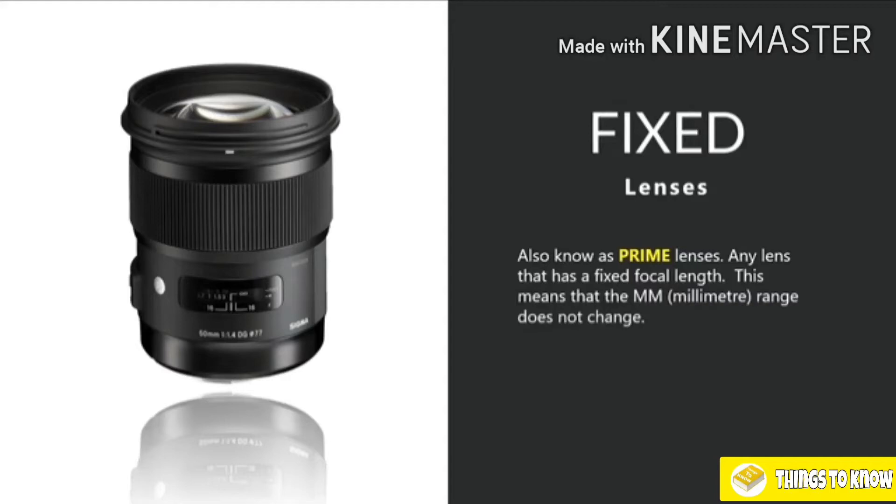There are advantages and disadvantages to both types of lenses. With a zoom lens, the advantage is convenience — they cover a broader range and you don't have to change your lens as frequently. Fixed or prime lenses are usually higher quality though; they tend to be sharper and also have wider aperture ranges, which we'll speak about later. But that doesn't mean you need to rush out and buy loads of prime lenses. Zoom lenses are also very good and can be of very high quality.